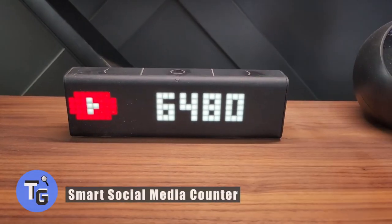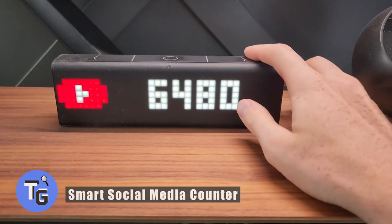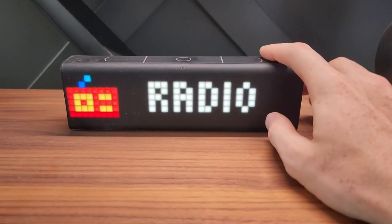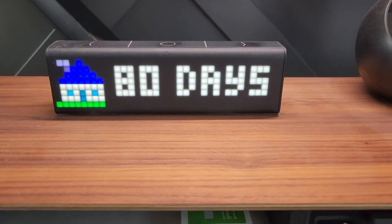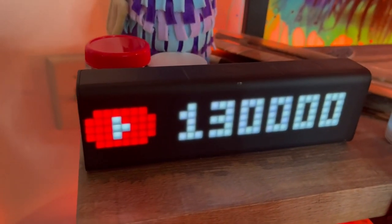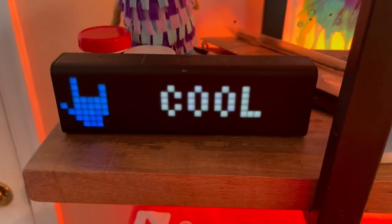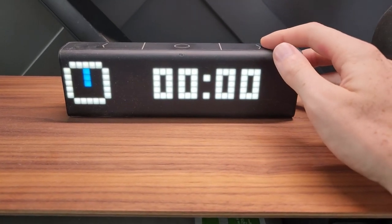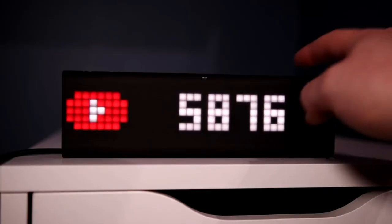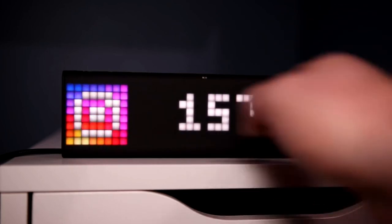Are you looking for a cool gadget that counts your YouTube subscribers? Here's how to get just that with this Smart Social Media Counter. You can display your real-time YouTube subscriber count, and it can do a whole lot more as well. This smart clock can display time, has a timer, a stopwatch, countdowns, custom analytics, and other various display apps that can be downloaded.